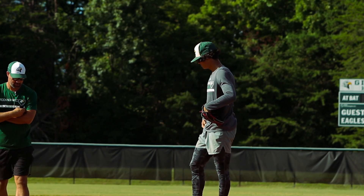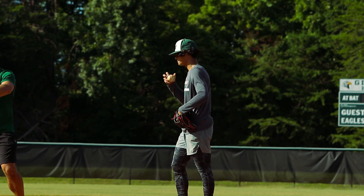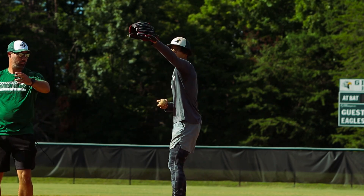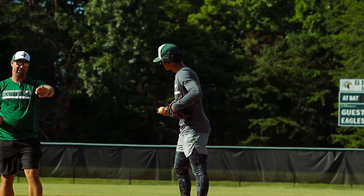Hey, stronger with that front side — you know what I'm talking about? Like you're kind of just getting weak with that front side. Remember all the time you were doing all that drill with that boot? Yeah, be more active with it. You're just letting it kind of fall out there.